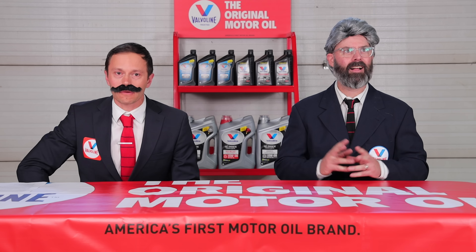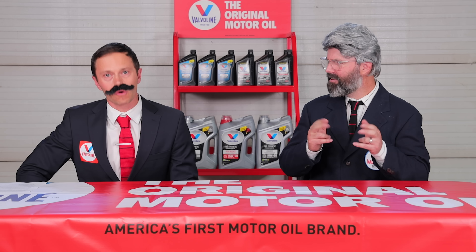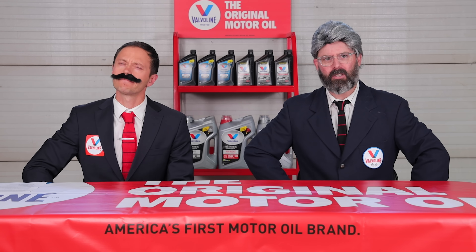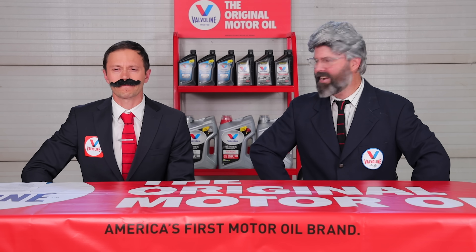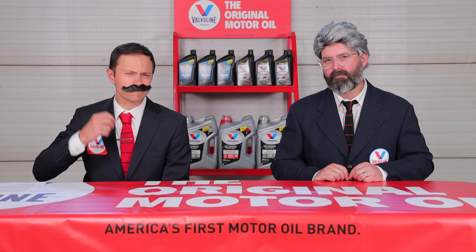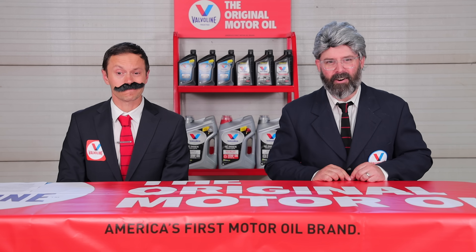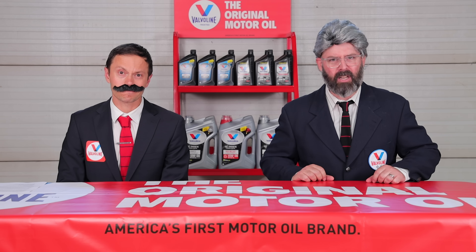Dave just said the word 'original,' which means it's time for another Valvoline original motor oil moment. Valvoline is the original motor oil and the original racing oil too, lubricating the race-winning car in America's first auto race in 1895. Valvoline is better than ever — its newly reformulated full synthetic high mileage oil offers 50% better wear protection than industry standards. Now let's get back to the rotor rebuilding action.